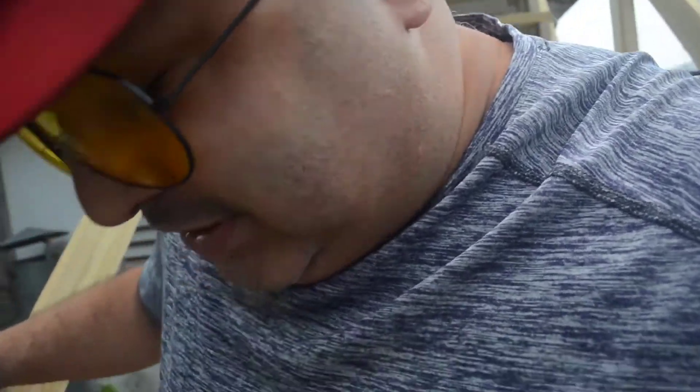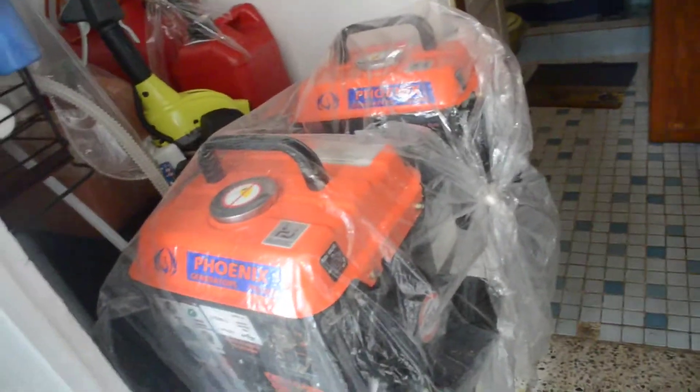I just built these steps yesterday so I've been busy. Going inside the house now to show you guys the power bank. Over here are my generators — you've got to have generators too, just in case the sun doesn't come out. Let me turn this TV off so you guys can hear me.